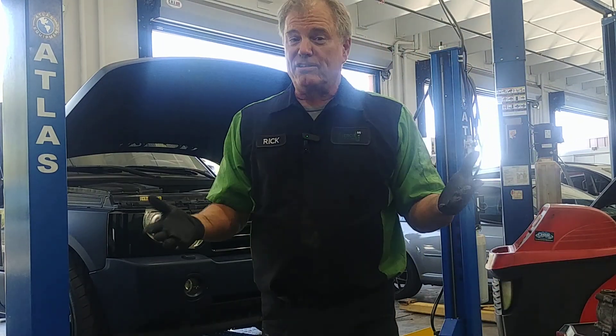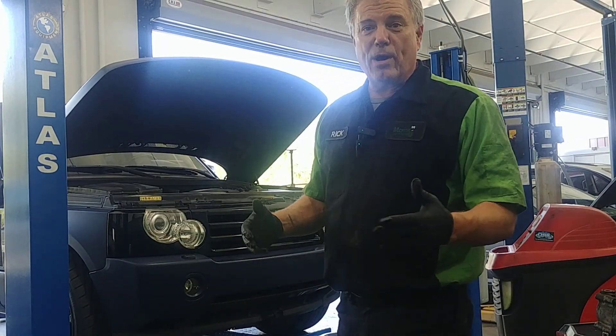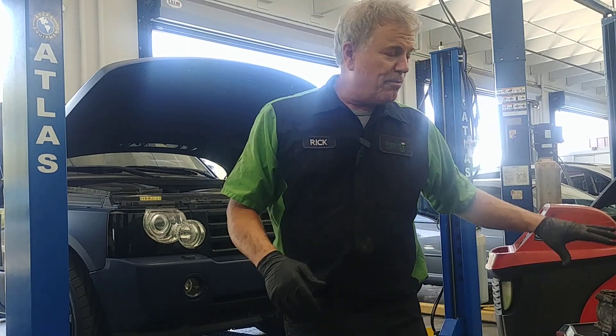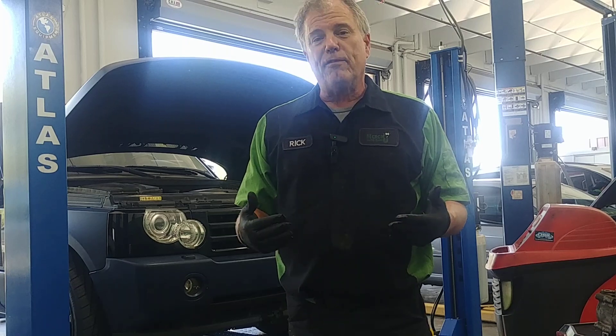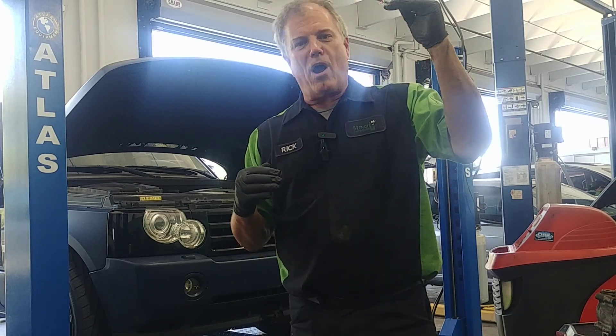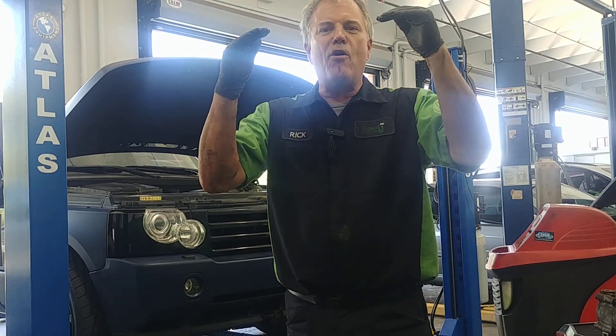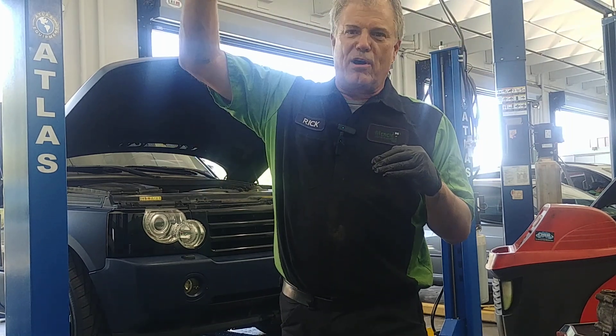That's a start, because we have a 2006 Range Rover right now where the compressor is engaging but it's not working properly. The only way you can tell if it's working properly is to look at the pressures. On this particular car, the low side pressure is too high and the high side pressure is too low, meaning the compressor can't suck the refrigerant or pressurize it.